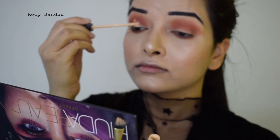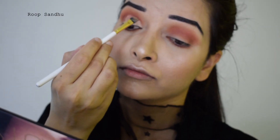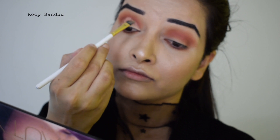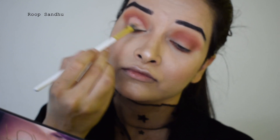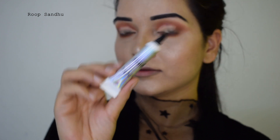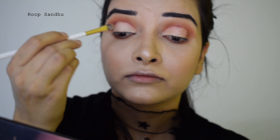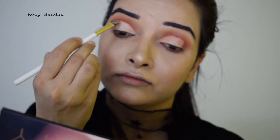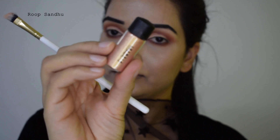I'm taking this concealer — this is the Maybelline Fit Me concealer — and applying it on my eyelid. I look a little upward so it transfers onto the upper lid, which acts as a guideline for cutting my crease. Then I take this glitter primer by NYX and apply it right on top of the concealer, wherever I applied the concealer.